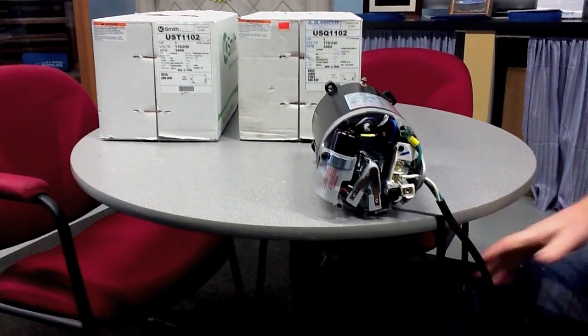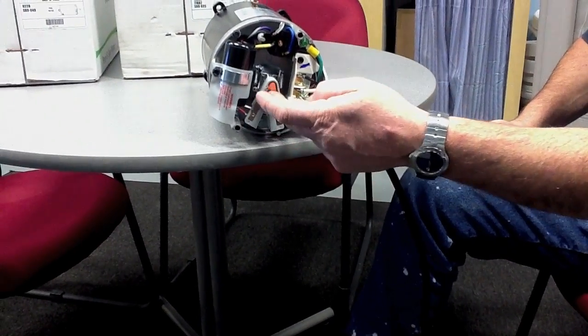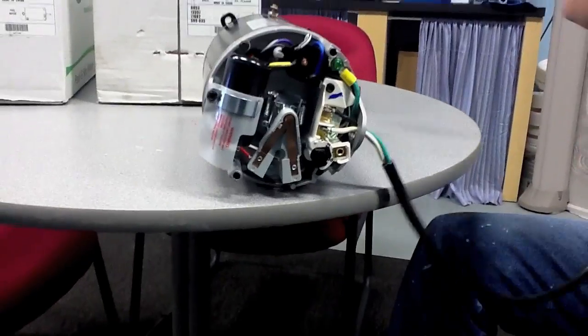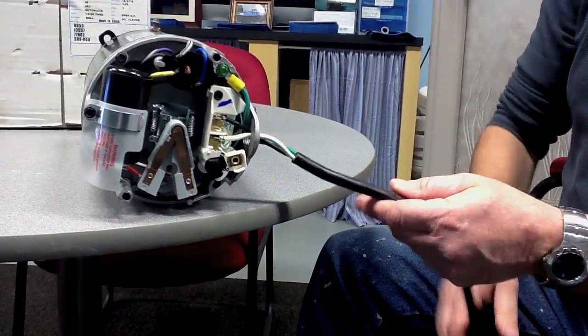In the back, when we come in to wire this unit, we see here the capacitor. This is the starter. And then we have an incoming wire. So for the sake of example, I just attached a pigtail so you can see how this motor would be wired.